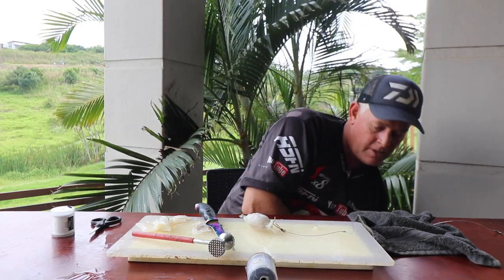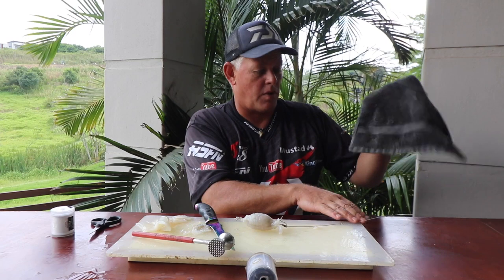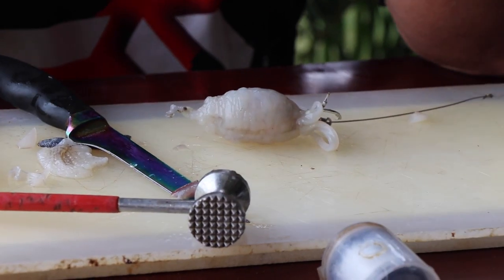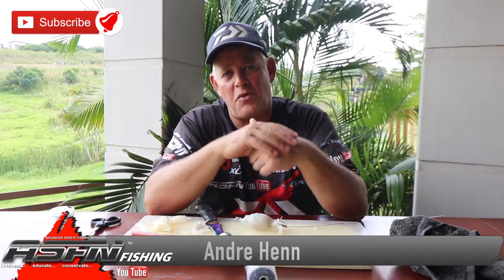That brings us to the end of that one - thank you for watching. Let us know if any of these baits, methods, or traces get you results - send us the catches into grind.elite at asfn.co.za. Remember to subscribe to our channel. If you can't subscribe it's because you don't have a Google account yet - just create a free Google email account and then you can subscribe, push the notification button, and get regular updates on every video we upload. Also remember to like the videos - that helps us promote the channel and grow, and that way we can bring you more content, tips, and tricks.